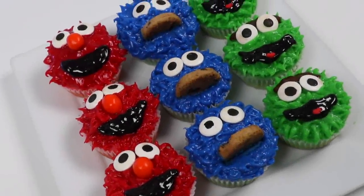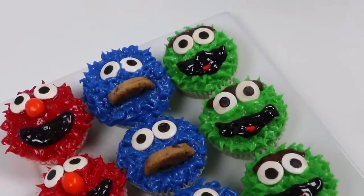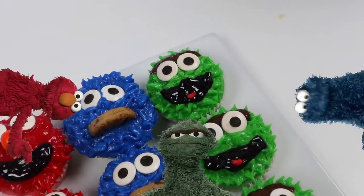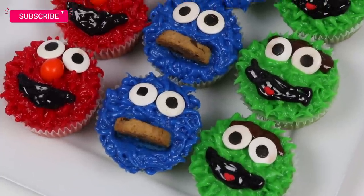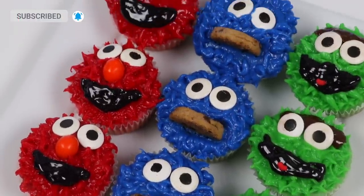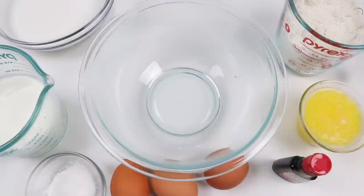Hey everyone, welcome back to Awesome RPop! Today we're hanging out on Sesame Street. I'll be showing you how to make these delicious cupcakes — we have Elmo, Cookie Monster, and Oscar. Before we jump into it, if you're new to this channel, be sure to hit that subscribe button and turn on that notification bell so you don't miss any awesome videos. All right, let's do this!